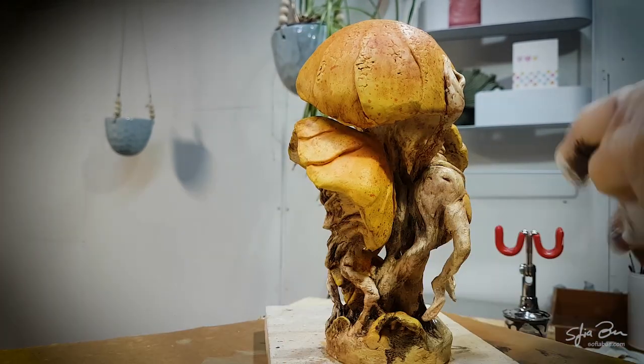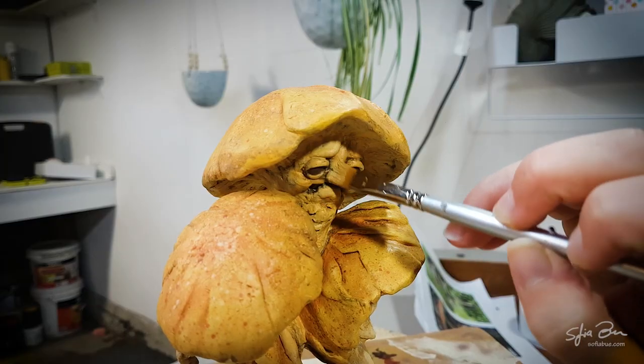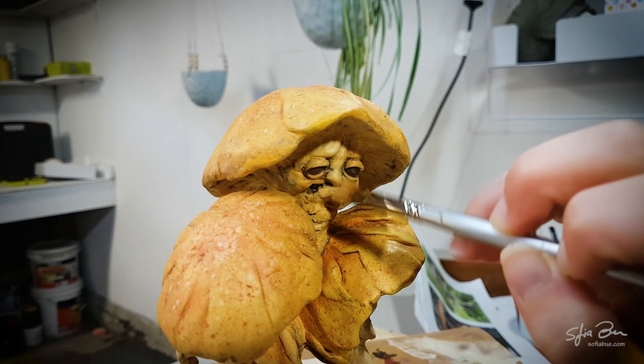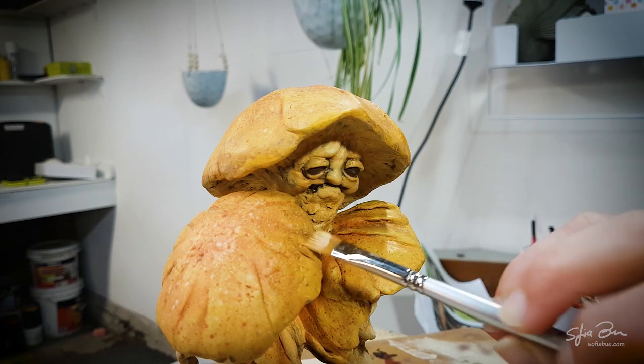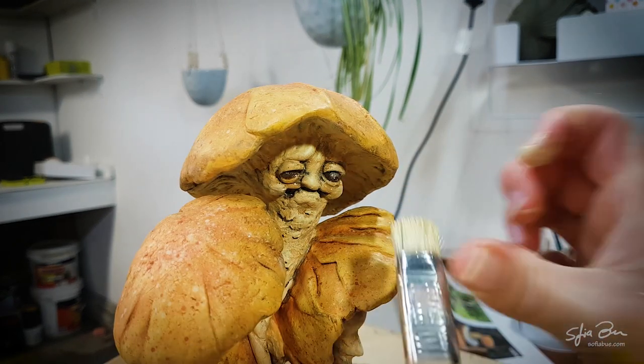I actually feel like it's gotten a little bit too dark now with the color washes, so I'm going to take a little step back and just lighten up the base tone. Painting your sculpture is always a process of back and forth, slowly building up the layers and adding depth and detail.